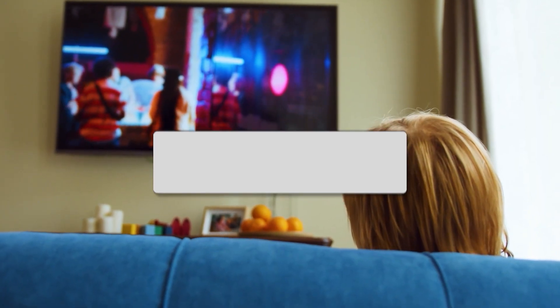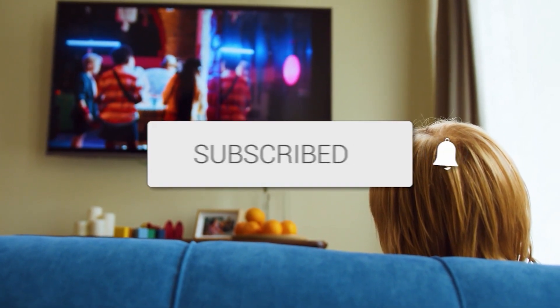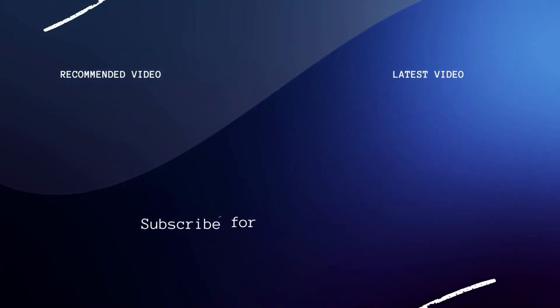Hopefully this video was helpful for you. If it was, go ahead and click a thumbs up on it. Go ahead and subscribe to my channel. I make tech videos all the time, and I would love to have you back in the next one. Take care.